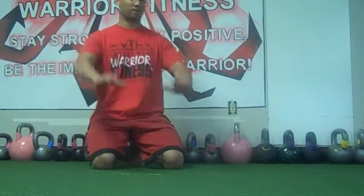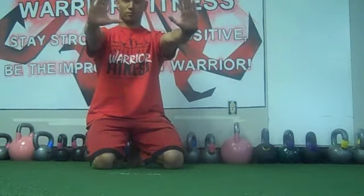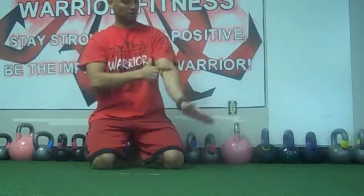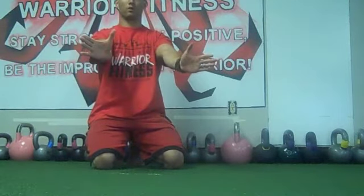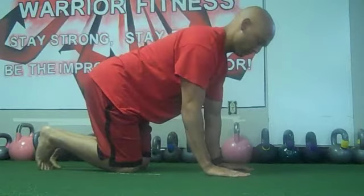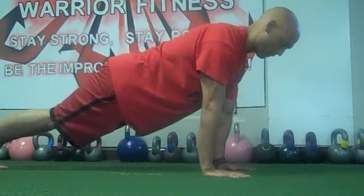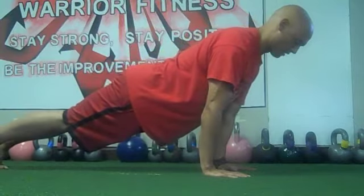Basically, you're going to be in the push-up position. You're going to screw your hands into the floor — your hands won't move. We want to shoot the elbow pits forward. So you'll set up in push-up position, hands shoulder-width apart, come up, screw your hands into the floor, and then you're coming down.